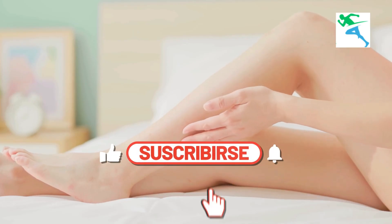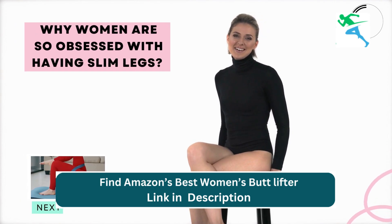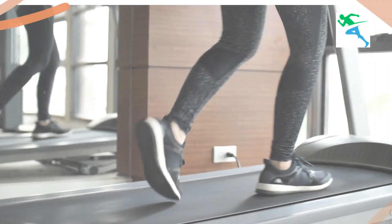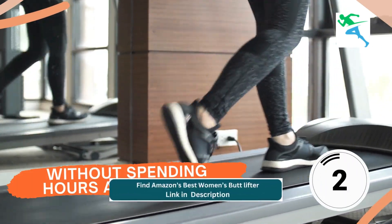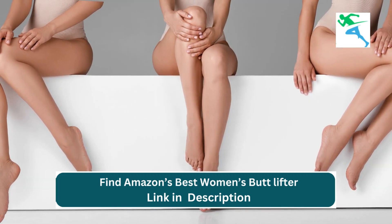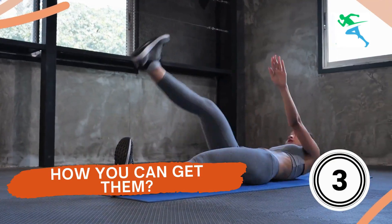Slim legs workout for women. Have you ever wondered why women are so obsessed with having slim legs? And more importantly, is there a way to attain them without spending hours at the gym? Well, buckle up, because we're about to uncover the truth behind why women love slim legs and how you can get them too.